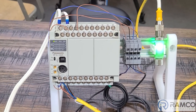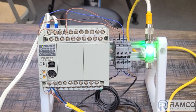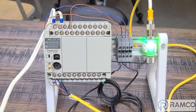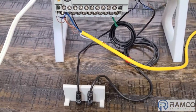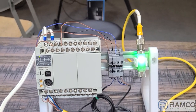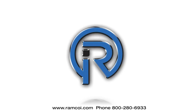If anyone has any questions please feel free to reach out to us. Also visit our website at ramcoi.com where we have many automation solutions including Panasonic sensors and PLCs. Thanks a lot, take care — I'll see you next time.